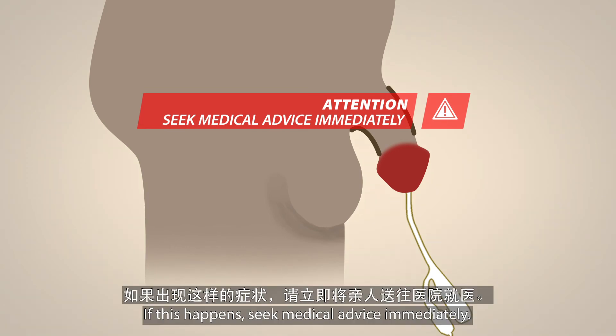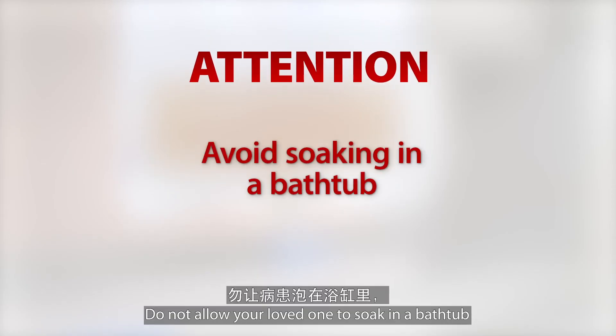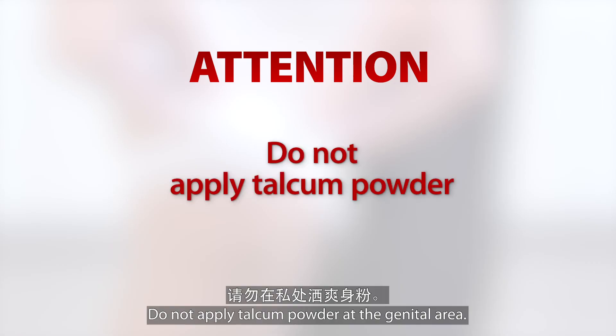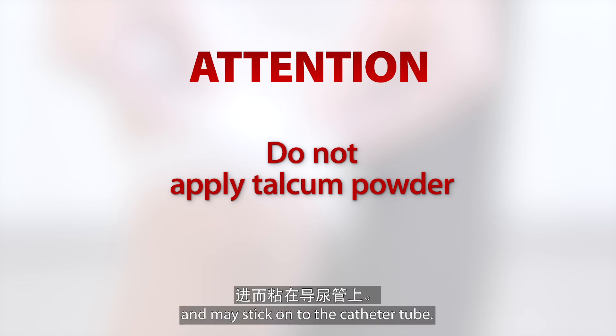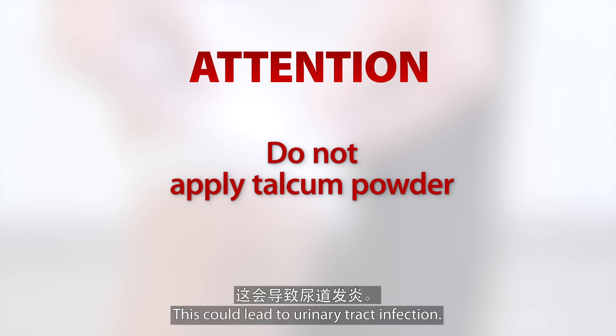This is to prevent pain and swelling due to the foreskin constricting the genitalia. If this happens, seek medical advice immediately. Do not allow your loved one to soak in a bathtub as this can lead to infections. Do not apply talcum powder at the genital area. Wet powder will form a paste and may stick onto the catheter tube, which could lead to urinary tract infection.